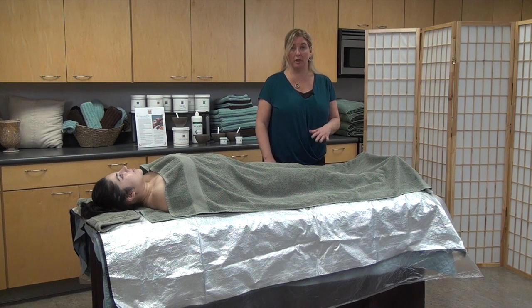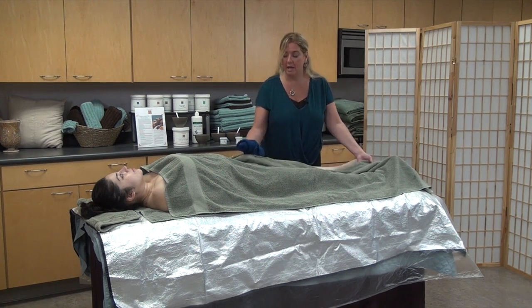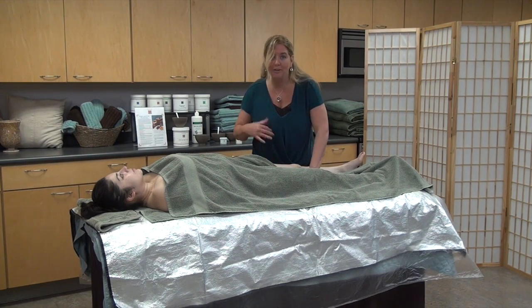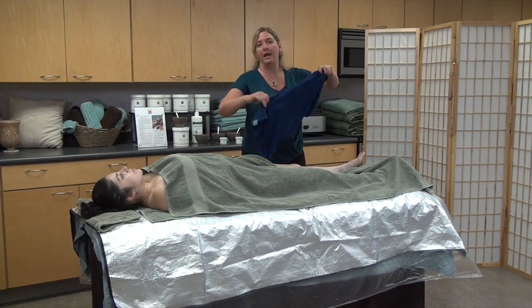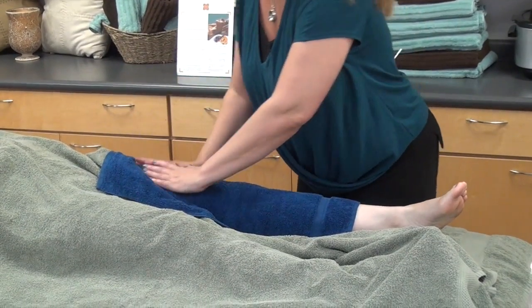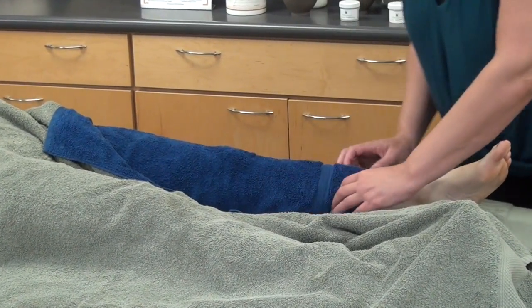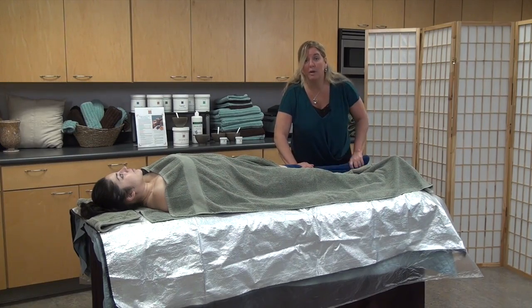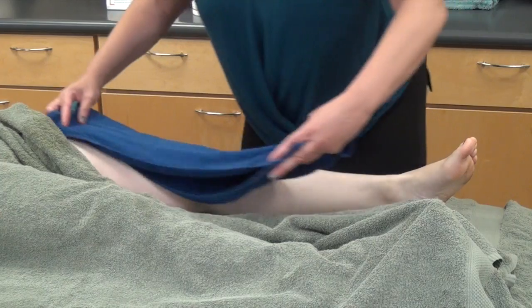Now that we've exfoliated both legs, the arms, the belly, and the decollete, we need to remove the exfoliant product. We're going to come back to the first leg that we exfoliated and undrape the client. I've already got my warm moist hand towel ready so I don't undrape her and then have to leave to go get the towel and she might get chilled. I'm going to open this towel up all the way, lay it across the leg, and pat, pat. The reason we pat is the Microbuff Body Polish is water-soluble, and this softens the product and picks up most of it before we even begin removal.